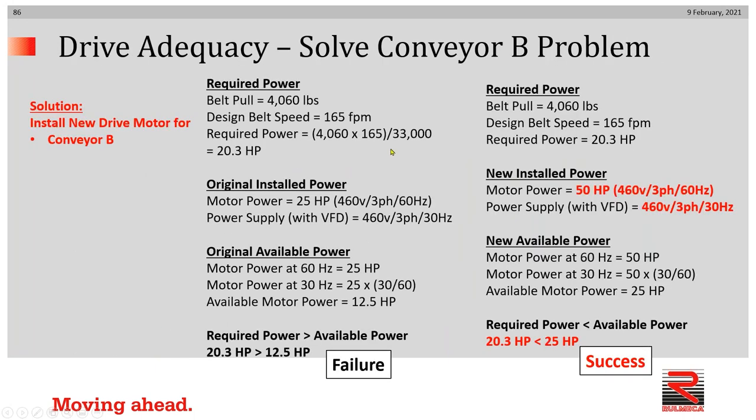Now what do we do? Looking at the failure case of conveyor B on the left, on the right you'll see the suggested solution. We need to install a 50 horsepower motor designed to run at 460 volt, three-phase, 60 hertz, and use the VFD to adjust the frequency to 30 hertz. A 50 horsepower motor designed to run at 60 hertz, when running at 30 hertz, will provide 25 horsepower. Therefore, 25 horsepower is higher than 20.3 horsepower and this situation would be successful.